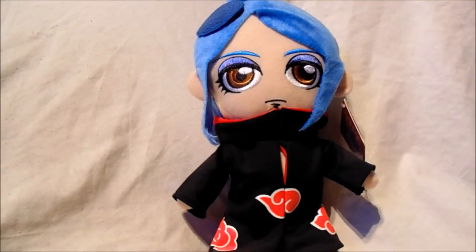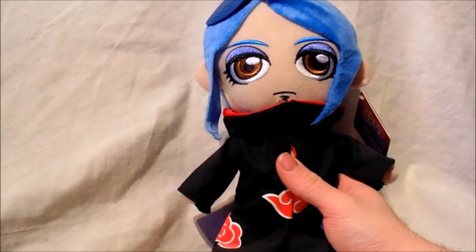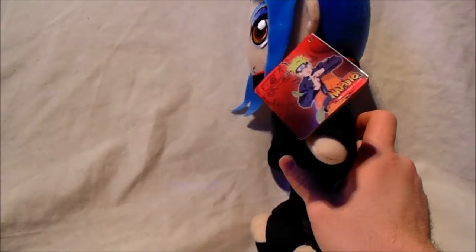Hey guys, welcome back to another video review. Today I'll be showing you the beautiful plush character known as Konan from the Akatsuki. She is from the anime Naruto Shippuden. This plush came out in 2008 and I just love the design, especially her eyes and her hair — very cute, very beautiful design. So yeah, this will be a review of it today.